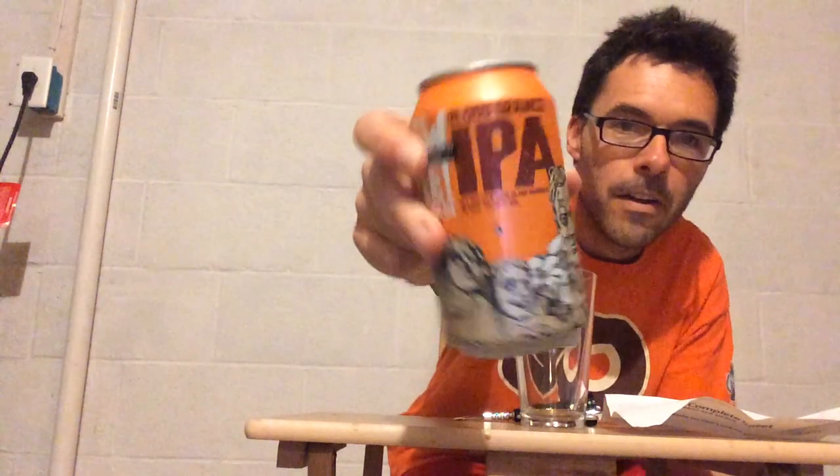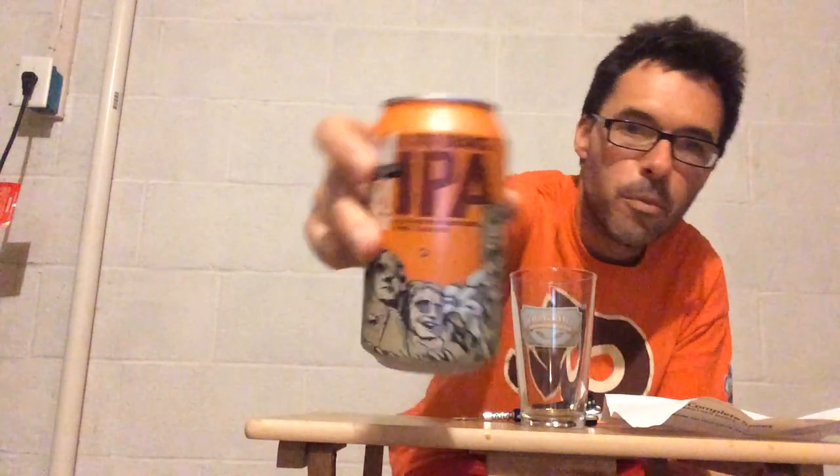This is a 7% ABV IPA, kind of taking advantage of the Blood Orange IPA craze lately. Seems like a lot of breweries are doing Blood Orange brewed India Pale Ales. This is your Mount Rushmore up here, just in an orange twinge. It's been rotating since it looks like the fall of 2016. It's got 70 IBUs, brewed with Regal Blood Oranges with a base of Brew Free or Die IPA, which is the flagship IPA of 21st Amendment. They added additional Citra hops to complement the oranges — that's the only change they made to Brew Free or Die.